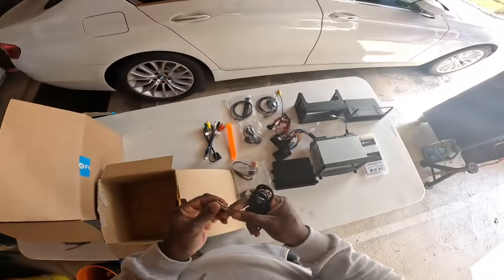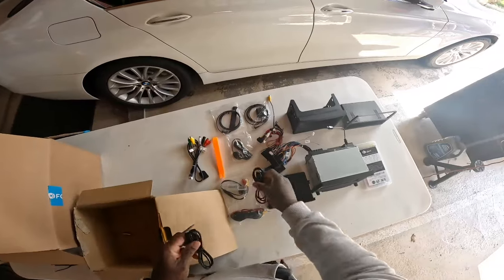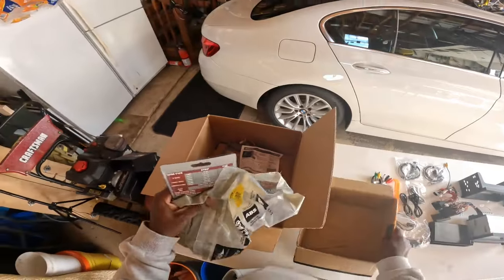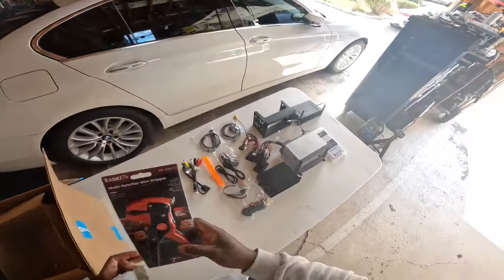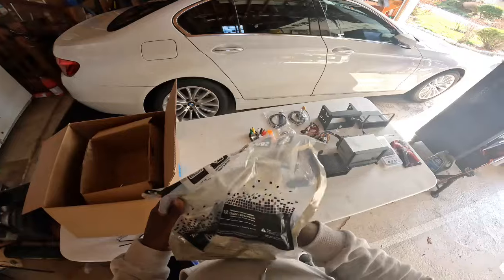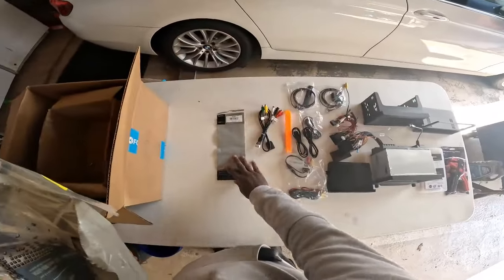That's the end of this video. I basically wanted to unbox, get the install ready, and show the process of how I chose this radio — hopefully it's inspirational or helpful to others. The most important question I want to answer at the end of this build is: if I had to do it all over again, would I still purchase this radio? Stay tuned.